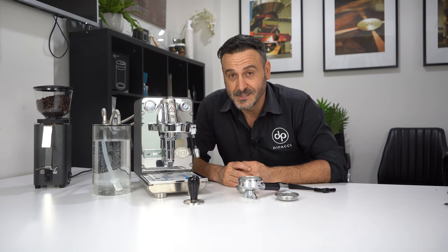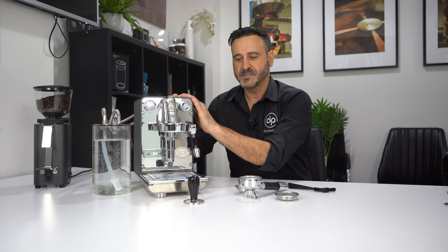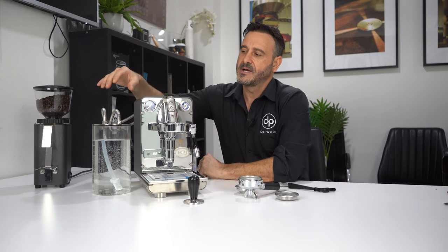Thanks again George from Espresso Connect, great partner of Depachi — ECM is obviously a great product. Now we've got the Puristica out of the box and we've got it here on my little desk in the corner. Let's go over what comes in the box.